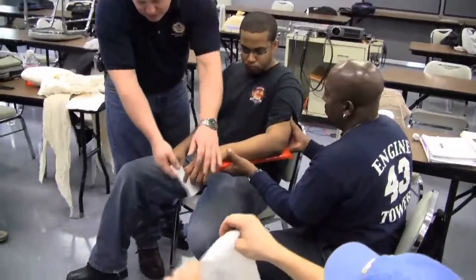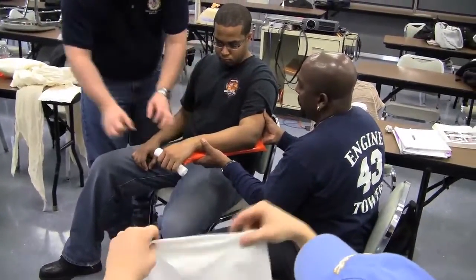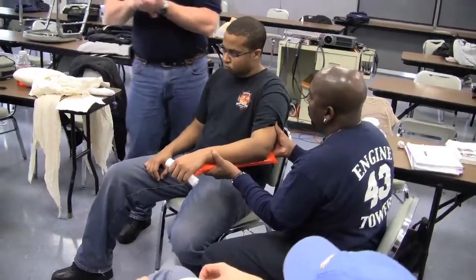He's going to support the splint in the arm. We'll put this in the patient's hand, just let him hold that. That's just going to make it easier for him to keep that natural position.